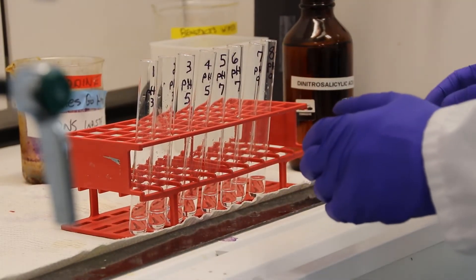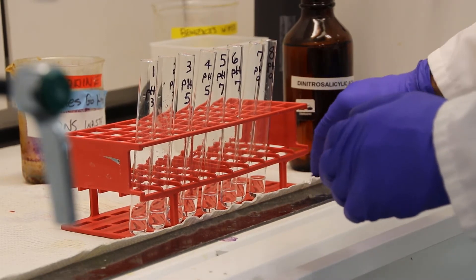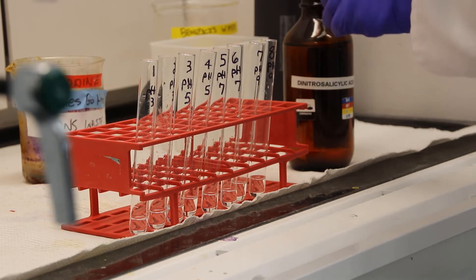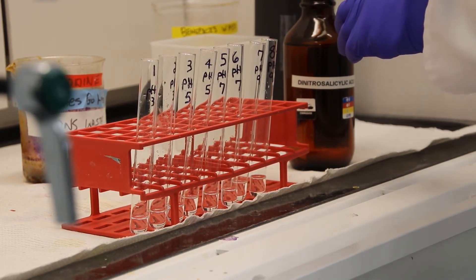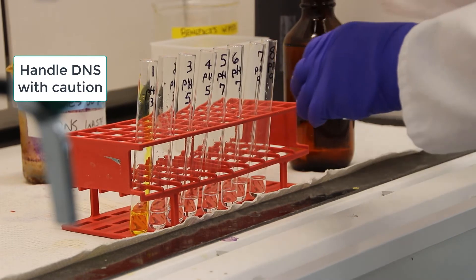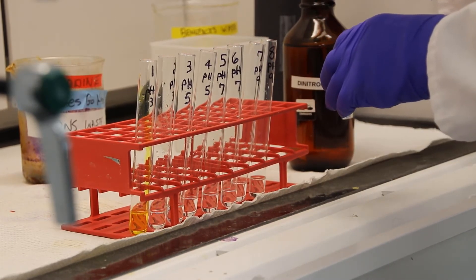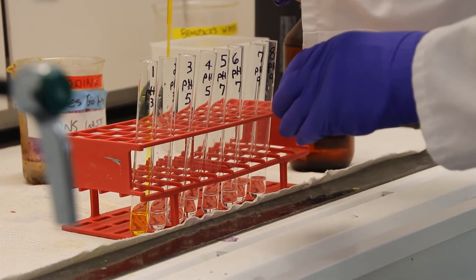Now you need to add 1 ml of DNS — that's dinitrosalicylic acid — to each tube. DNS reduces glucose, and reduced DNS is visible and measurable on a spectrophotometer. DNS is a corrosive solution and must be handled with caution: always in the fume hood, always wearing gloves, and always wearing goggles.